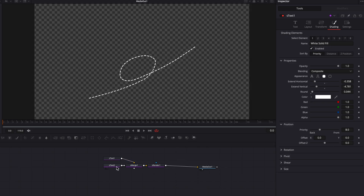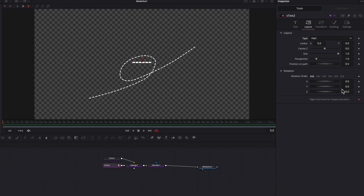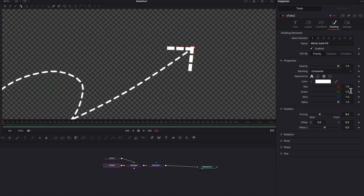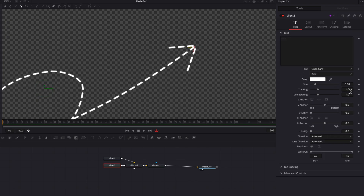Now let's come to the second S-Text node. Go to the text box and put down about six hyphens. Then go to the layout tab and change the type to path — we're going to draw the arrow at the top of the line. Once done, apply best practices: change to Modify Only and right-click to remove the path. Go to the shading tab and customize the dot — change to border fill, adjust extent vertical, extent horizontal, and the round setting. You can also come back to the text tab and adjust the tracking, which will shorten the distance between each dot.